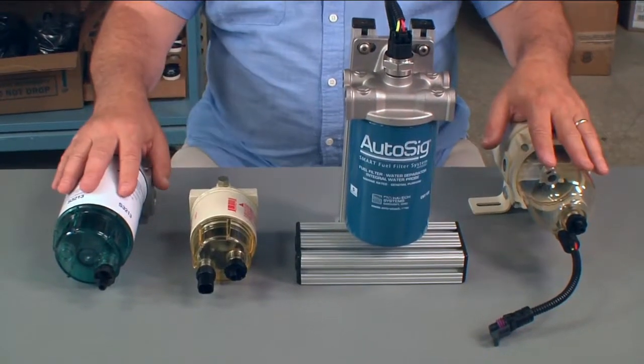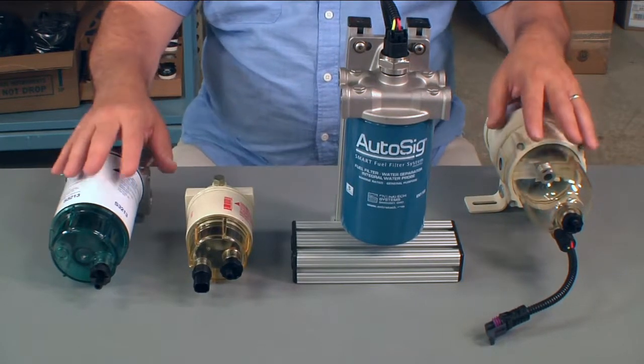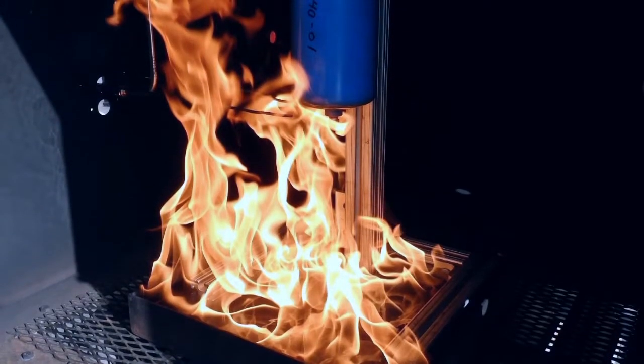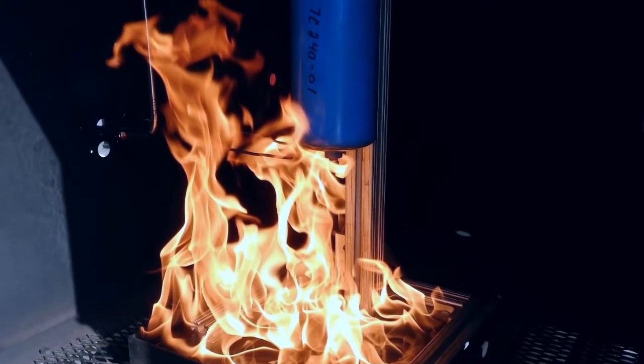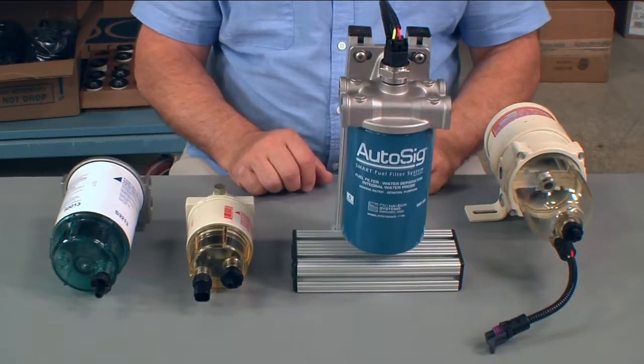The problem with these assemblies is they cannot pass the fire test, which is a two-and-a-half-minute burn. Temperatures must reach in various zones 1700 degrees Fahrenheit. These all would melt away.